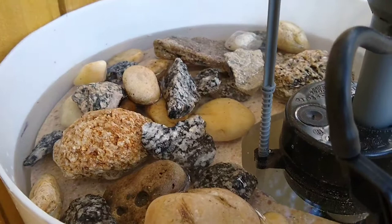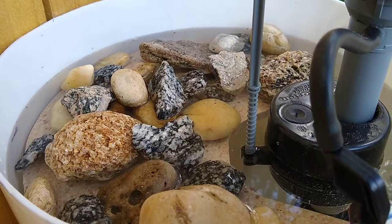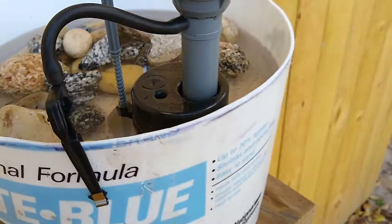I've got a piece of Corian countertop that I cut to go inside of it, and I spaced it off the bottom with some pieces of PVC pipe, with a bunch of rocks in it so the bees don't drown.